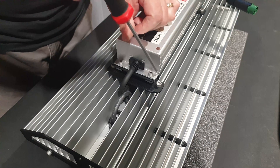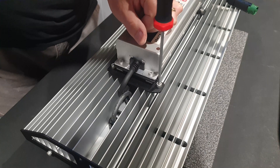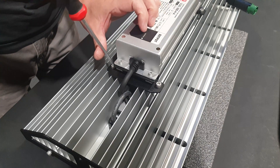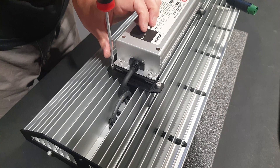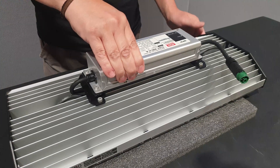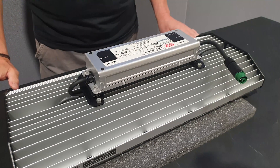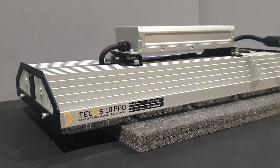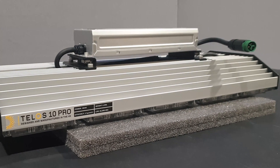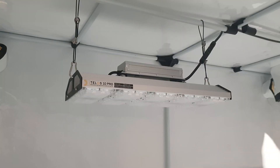Re-tighten the 4mm bolts that hold the bracket to the top of the unit. Check that the driver is central and secure. The replacement is now complete. You can now reinstall your Telos system in the grow area.